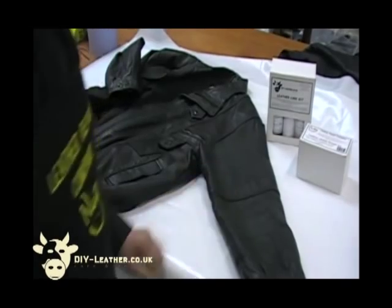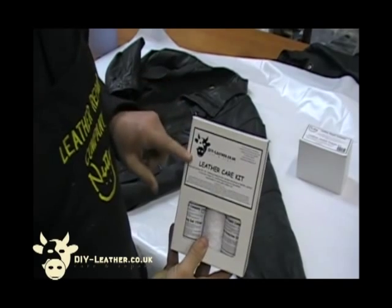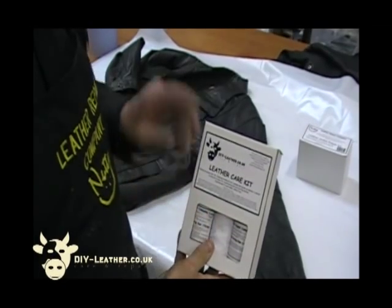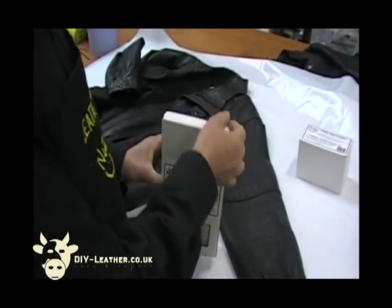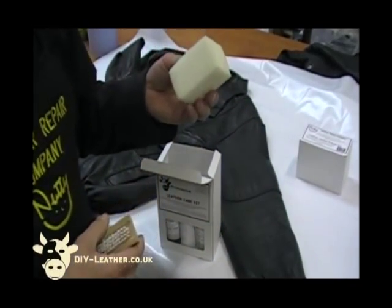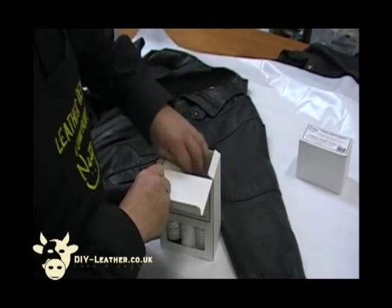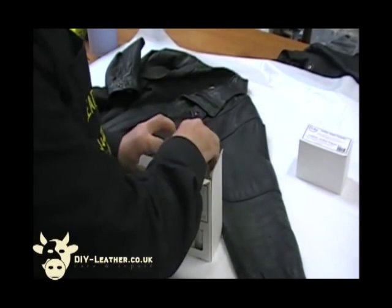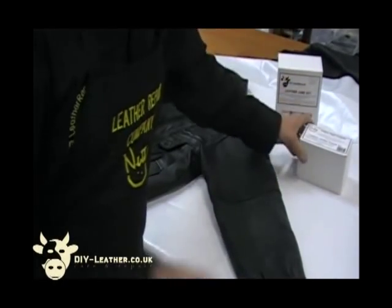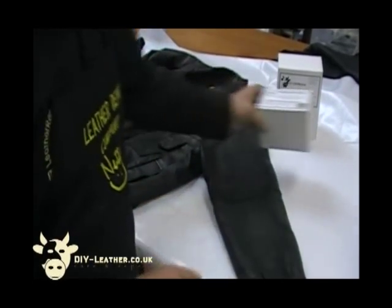To do this we need the leather care kit which contains the cleaner in a gel form, the protection cream, a terry towel, a soft brush for cleaning, and two sponges — one to apply the cleaner and the other to apply the protection cream. To do the recolouring where all the colour loss has actually happened, you need the leather jacket colour repair kit.